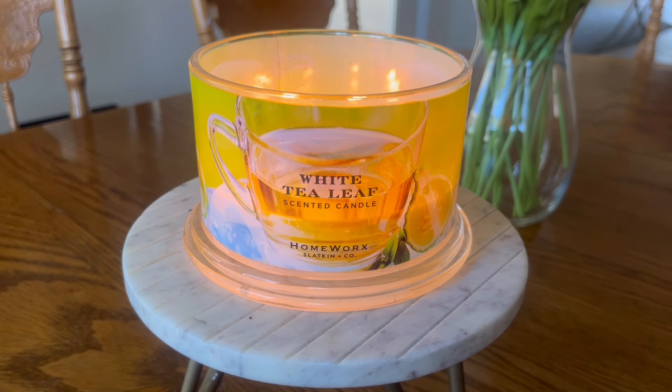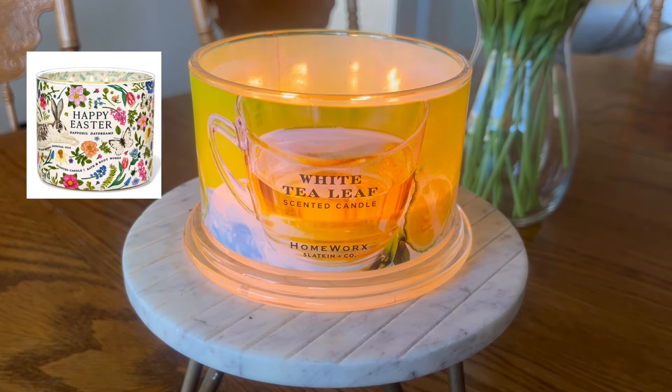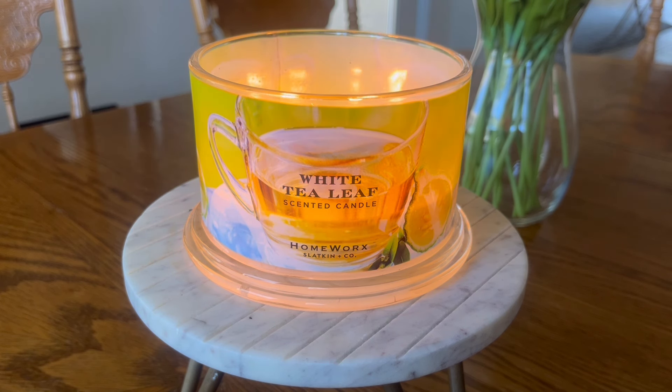Overall, I actually give this candle two thumbs up — I really enjoy this fragrance. Some of my favorite pairings are with the new Country Candle Lemon Tea and Roses, and I've also really enjoyed burning this alongside Bath and Body Works' Daffodil Daydreams. If you happen to have either of those fragrances in your collection and you're looking for fragrance combinations, that has been a really nice combo that I have thoroughly been enjoying.